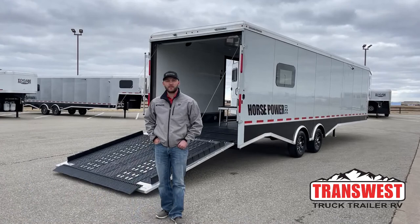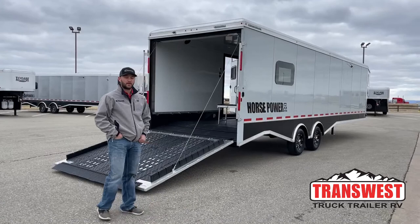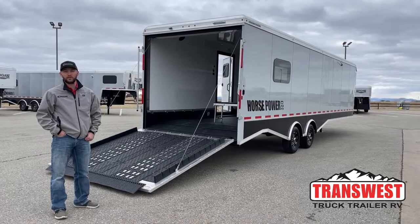Hi, I'm Tanner with TransWest Truck Trailer RV here in Frederick, Colorado. Today we're bringing you a 2022 Logan Coach Horsepower. This is a 31-foot gooseneck set up for all your off-road activities, whether that be four-wheeling, ATV, snowmobiling, UTVs. This trailer's got it all for you guys.